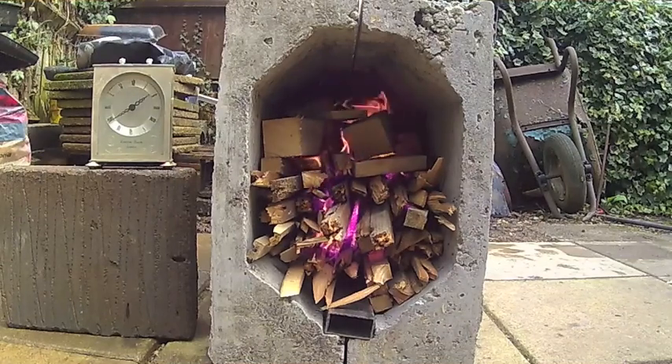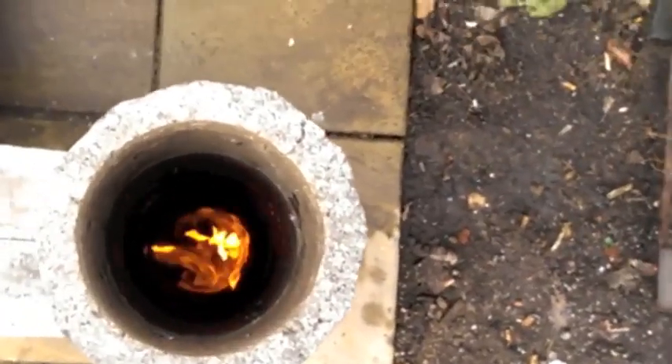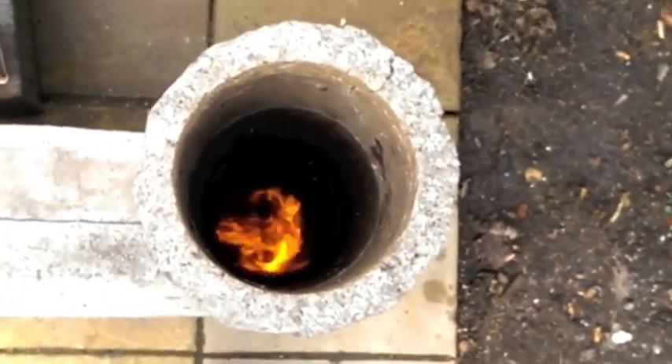After about 8 minutes I had my first look down the heat riser. There was good turbulence and I could see the characteristic ram's horn flame pattern.